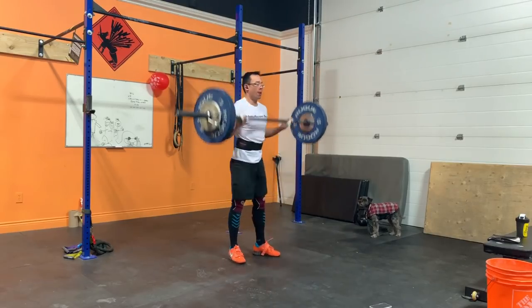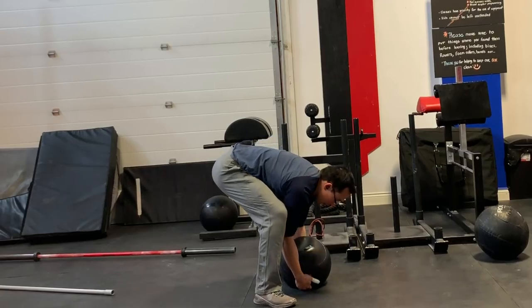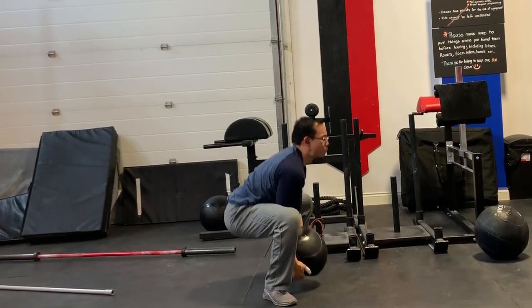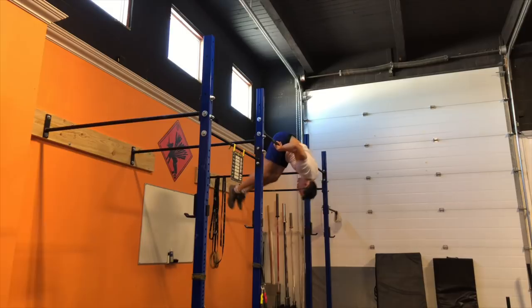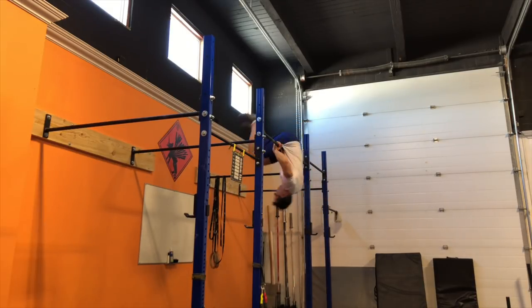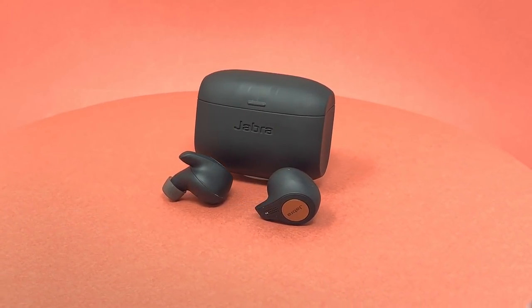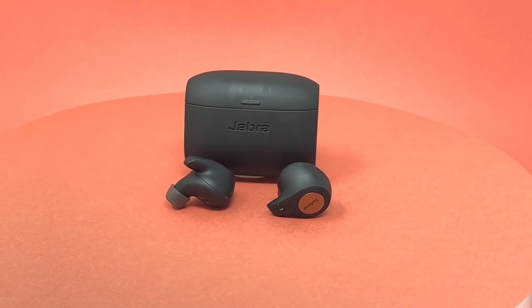Is the Jabra Elite Active 65T any good as a pair of wireless workout headphones? Short answer: yes. I've put the Elite Active 65T through its paces and it did not fall out of my ears once, even when I did this. Are they good enough to use in the office as well? Short answer: maybe — and that has a lot to do with my own personal quirk.